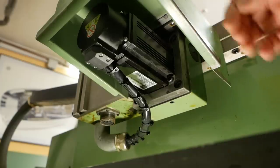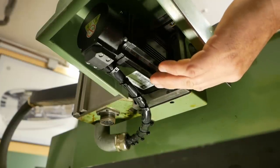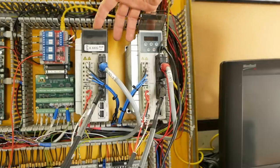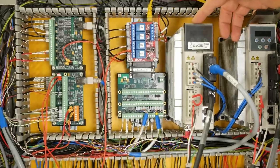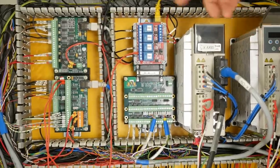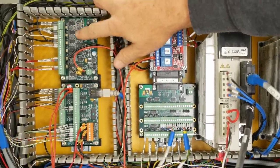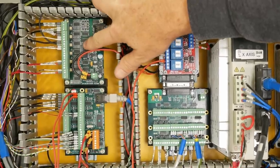To recap, I installed JMC 750W AC servos and drives to this Schaublin 125 CNC lathe. The drives are set up in analog mode where they receive a voltage signal as a velocity command from this Mesa 7i-73 board.